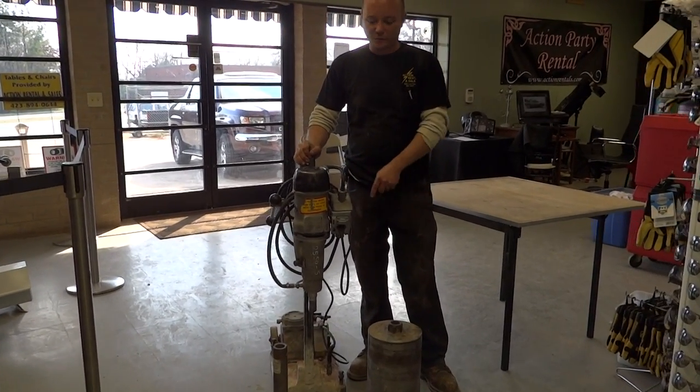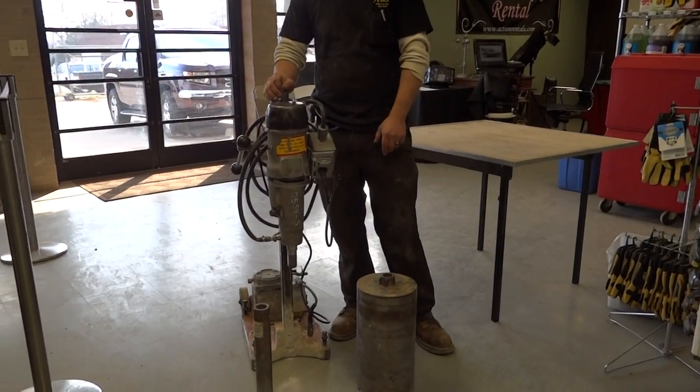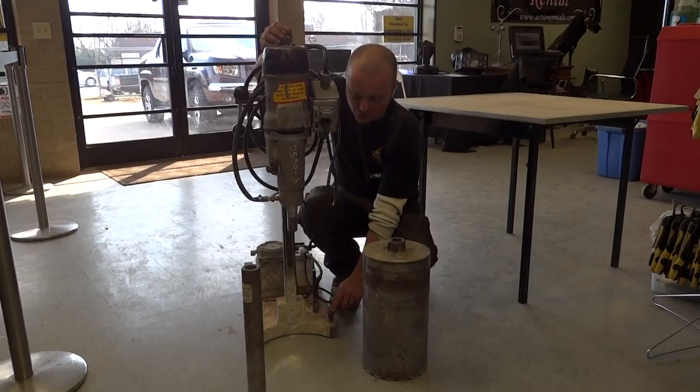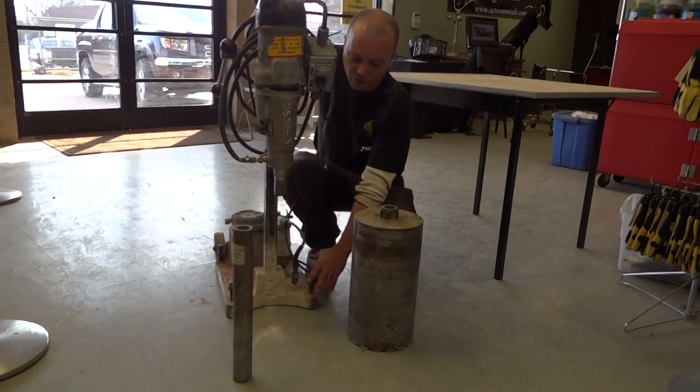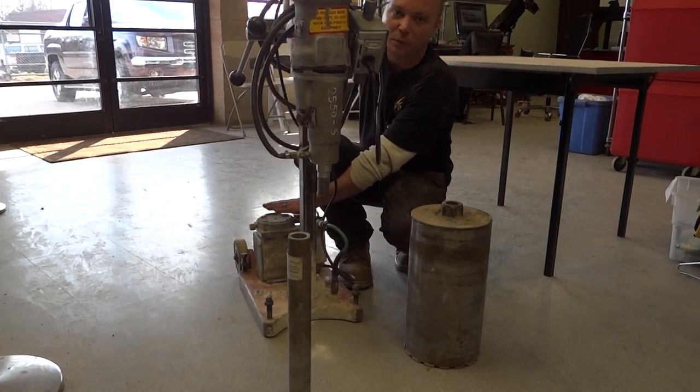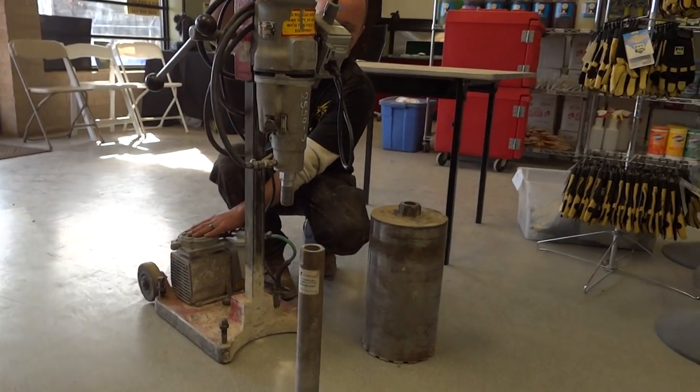This is our core drill. You can do anywhere from a two-inch to an eight-inch hole with this. It's designed to cut holes in concrete. Set up where you can lag it into the ground. If you're on rough concrete or if you're on a smooth concrete surface, this thing actually has a pump where it will suck itself to the floor to stabilize it.